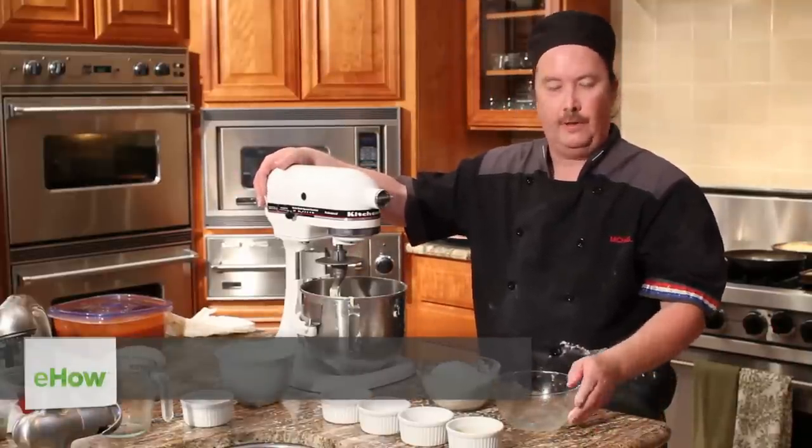Hi, my name is Chef Mike Nyland. I'm a Tucson personal chef, and today I'm going to show you how to make a pizza base using self-rising flour.